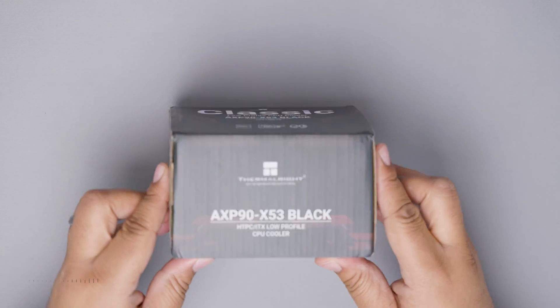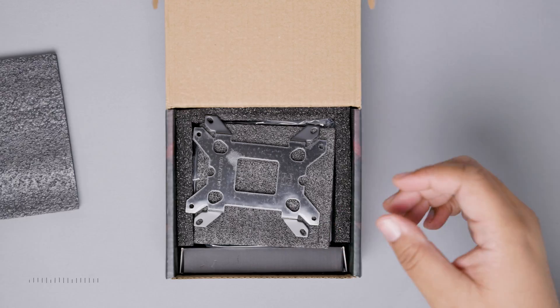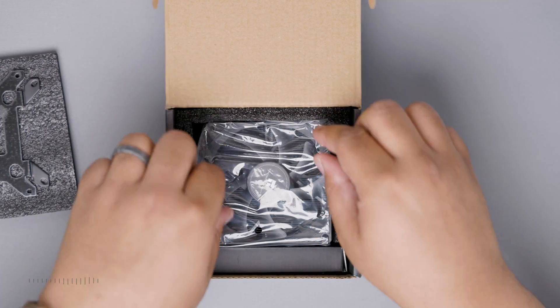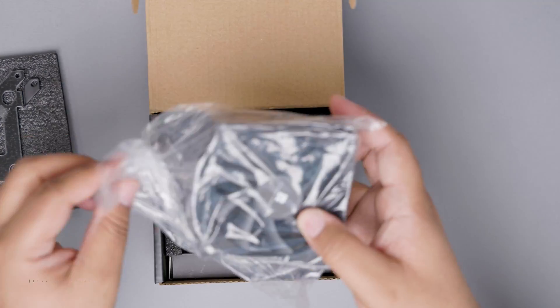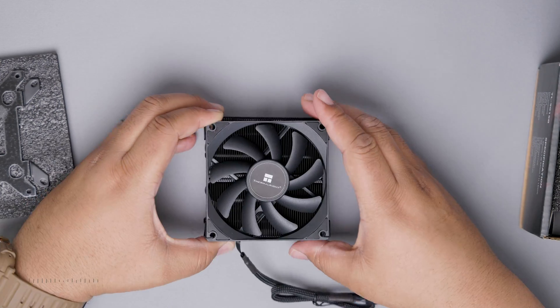Here we have the black model. It comes with a short instructional guide, some black foam padding, an Intel 1700 backplate, and the actual X53 low-profile cooler along with a box containing the mounting hardware. A pretty underwhelming and straightforward unboxing.